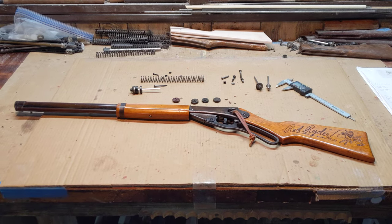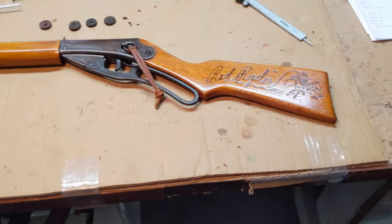Greetings all, Shane Bruce, Resto Mod Daisy, and we've got a quick in, quick out gun to show you today.